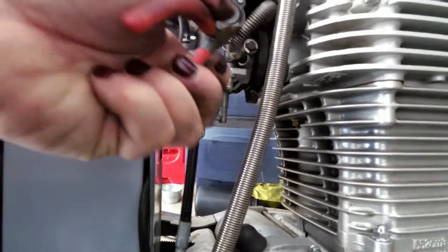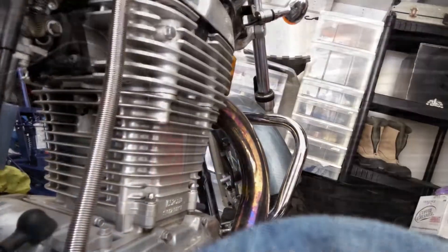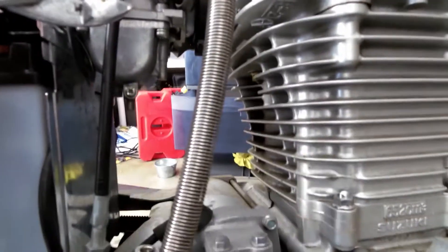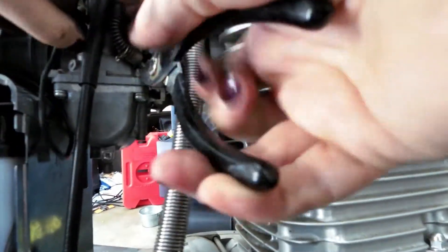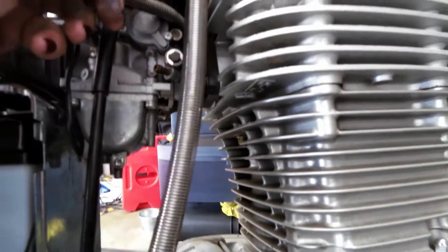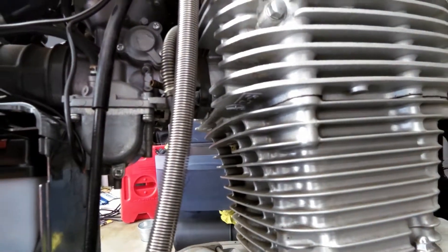Because I don't have the greatest hand strength, once I get the clip up I'm going to use a pair of pliers to get a good grip on that hose at the end of the carburetor and gently squeeze and tug until it pops off. Then I'm going to push that hose through to the other side so that it doesn't get hung up when I lift the tank off.